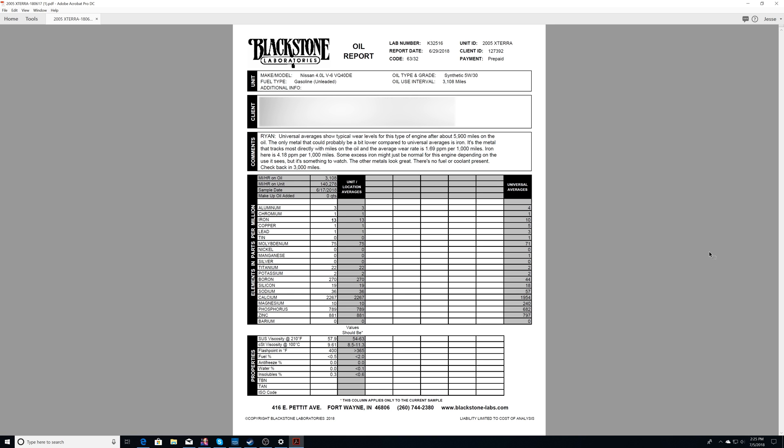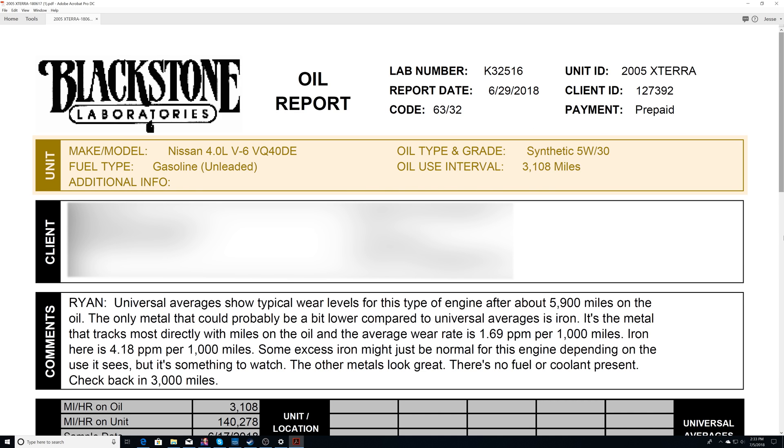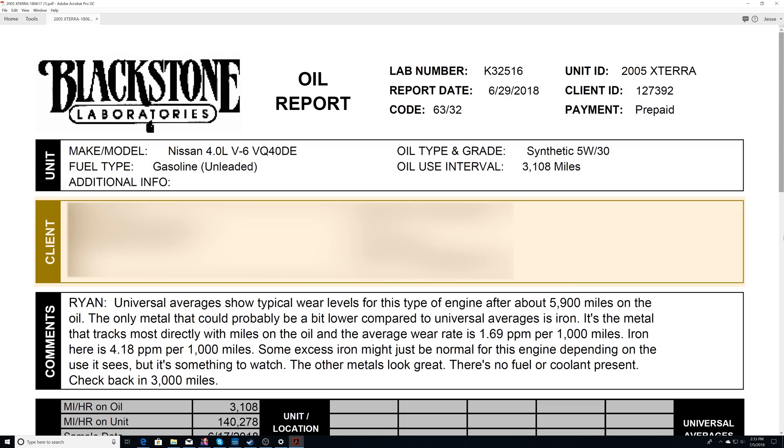The report is broken up into six different sections. In the upper right it's just going to be their information and the unit ID you selected when you filled out the paperwork. Next is the unit — effectively what oil was tested, how many miles were on the oil, and the make and model of the vehicle. Then of course there's your information, which I've redacted since this is a public video.